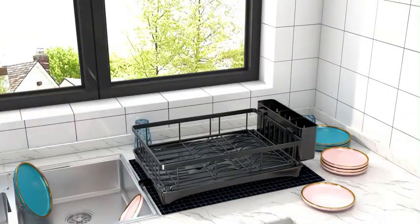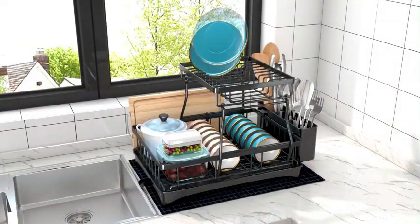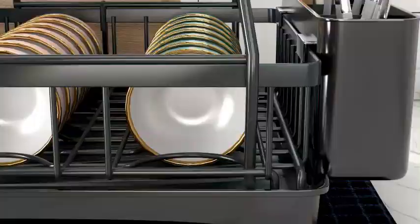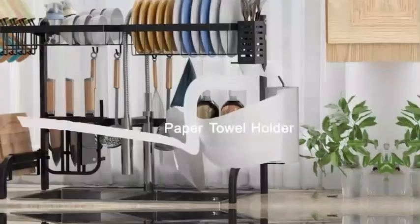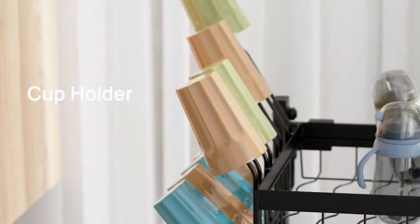One notable feature of this dish drying rack is its adjustable design, allowing you to customize it to fit your specific needs. Whether you have small plates or large pots and pans to dry, this rack can accommodate various sizes effortlessly. The countertop mount ensures stability and easy access to your freshly washed dishes. Despite its solid build, this rack is lightweight, weighing only 6.6 pounds, making it easy to move and adjust as needed.